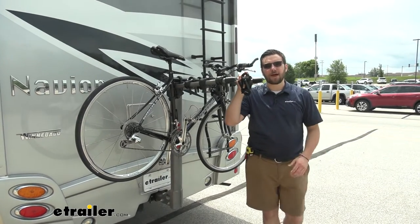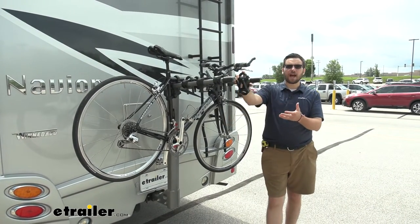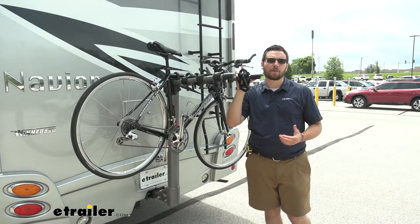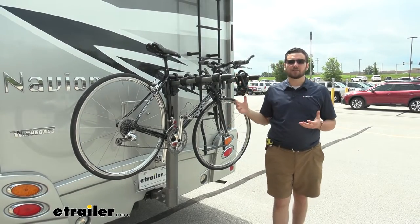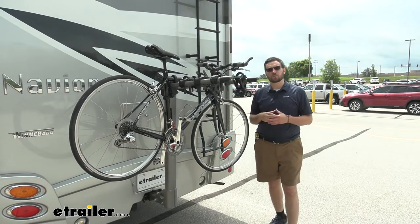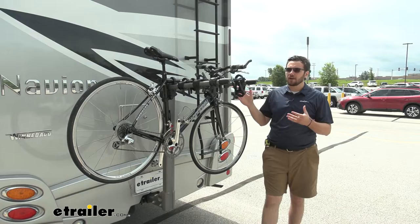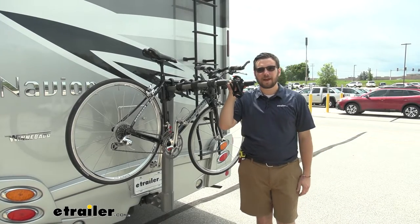Hey everybody, welcome to eTrailer.com, I'm Bobby, and today we're taking a look at the Yakima Long Haul 4 Bike Rack Carrier here on our 2020 Winnebago Navion. Now this is going to be an excellent way of getting 4 bikes to the trails or wherever you are in your destination in your RV, as this carrier is going to be rated for the heavy duty application on the back of a motorhome.